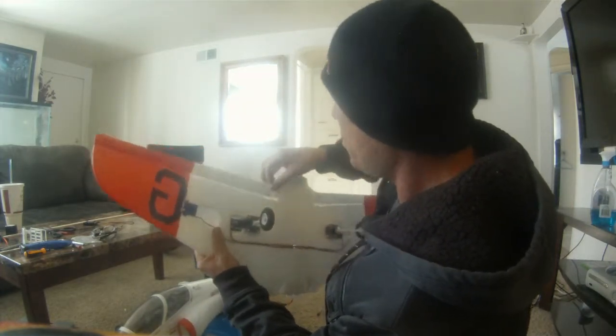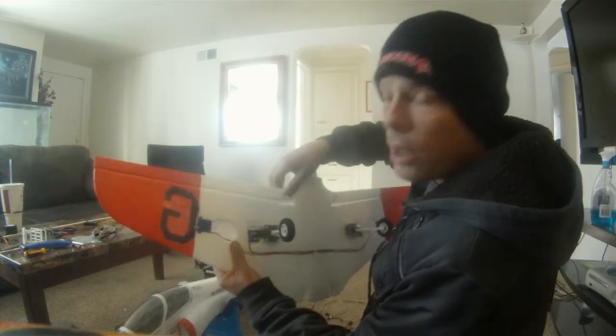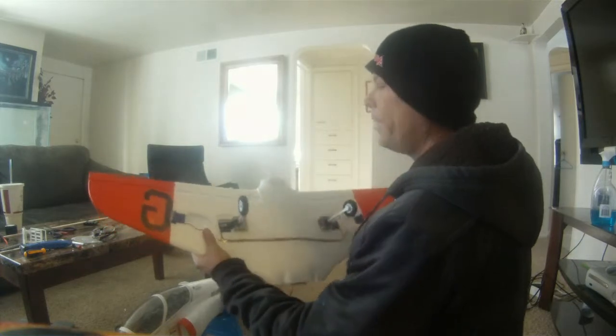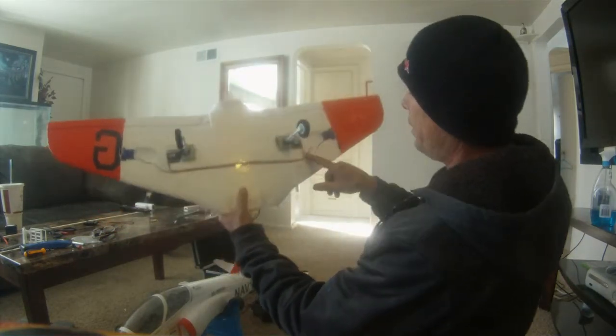That's going to be much more efficient because this hinge right here is real sloppy — it's not uniform down the whole hinge. It will work, but this is much better. It will work better, last longer. Just a little modification that takes a little bit of time.